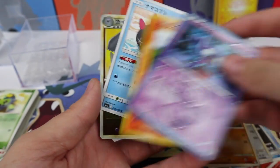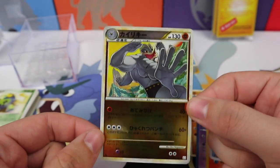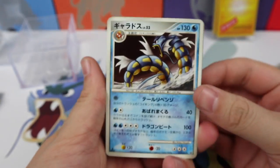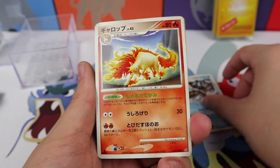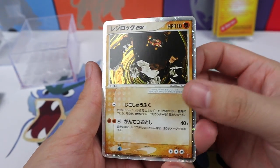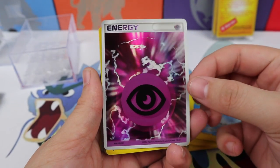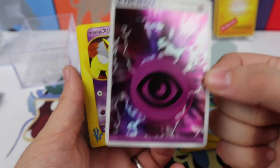A Sableye, a Growlithe, a Pukamuku, and wow — look at this Machamp Reverse. That is super cool, I am loving it. This cube is truly, truly impressing me — it has a lot of fun stuff. Look at that Gyarados; these Gyarados arts are really impressive old arts. A Rapidash, a Zapdos, a Regirock EX — super cool. I love these old EXs. A Tyrogue, a Cloyster, and a Holographic Psychic Energy — that is definitely going with my Mewtwos.